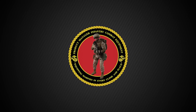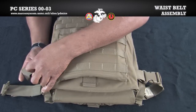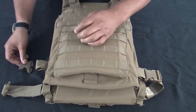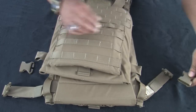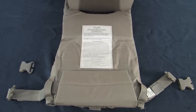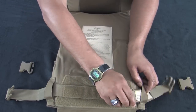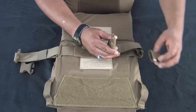Before we assemble and attach the cummerbunds, we will first demonstrate how to remove the waist belt assembly. The waist belt assembly is only worn when the cummerbund is not attached to the vest. Since we are attaching the cummerbund to the vest, removal of the waist belt assembly is permitted. Start by removing the buckles located at the bottom of the front carrier. Open the vest. Then disengage the hook and loop on the waist belt assembly and remove it from the vest. Stow the waist belt assembly away.